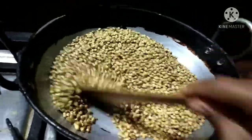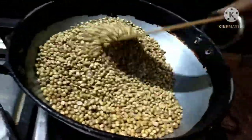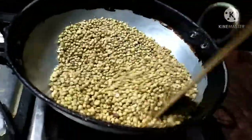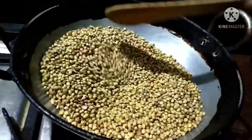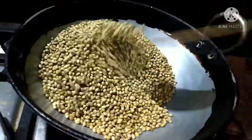Make a high flame, low flame, or medium flame. Put it on a medium flame until it turns a little brown color.